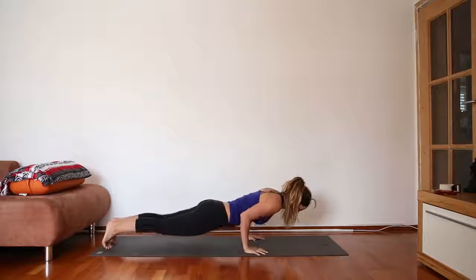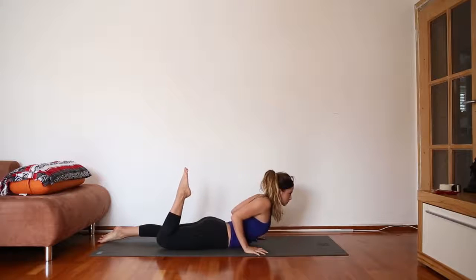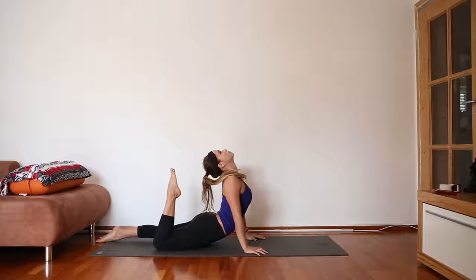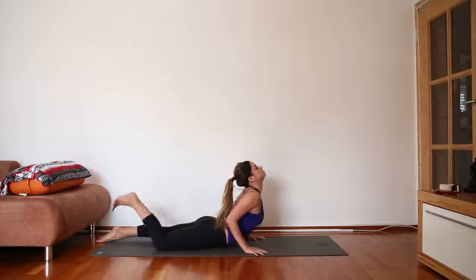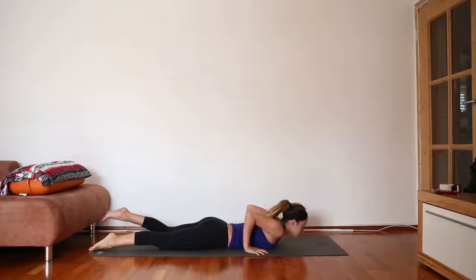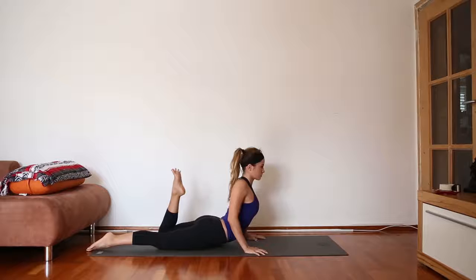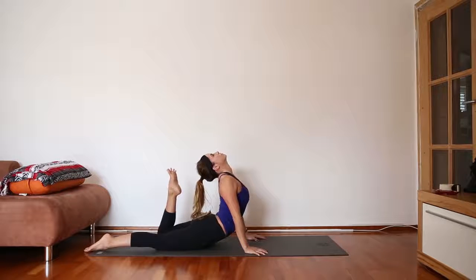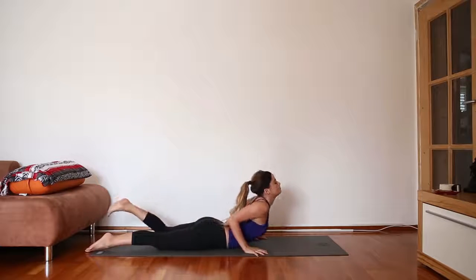From here, take chaturanga and come all the way down onto your belly. As you inhale, lift the right foot, lift your heart, let your head go back. As you exhale, super slowly melt forward. As you inhale, pick the left foot up, peel the chest up off the mat, let your head go back — maybe the head and the foot touch, maybe not, it doesn't really matter. As you exhale, melt forward.